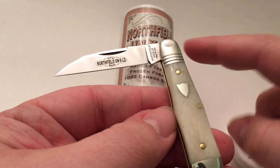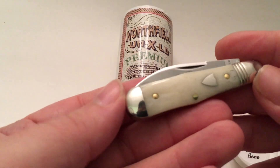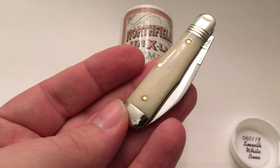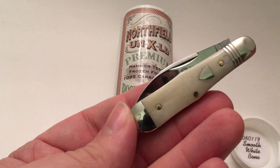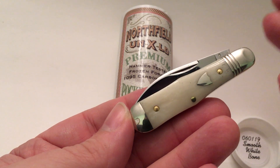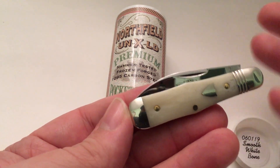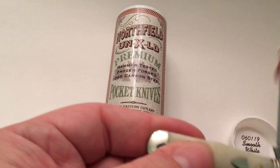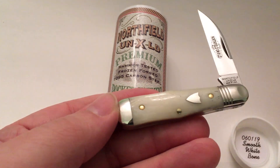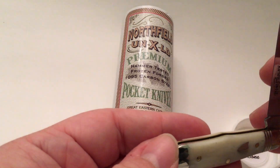This is the Northfield version. They also have a Tidio version which I've seen in Bluebone and Micarta. Micarta is pretty nice, but with this knife I wouldn't want to carry it because it is like an $85 knife and it's so highly polished. I would probably want to carry the Tidio version, which is a satin finish and not as expensive — I think they're like $70. So for $70 it's a little bit cheaper.